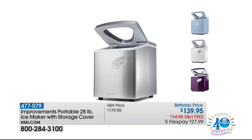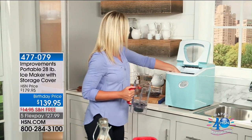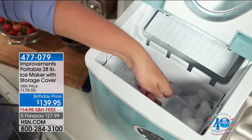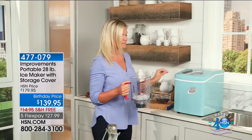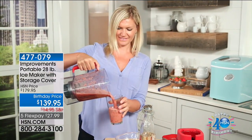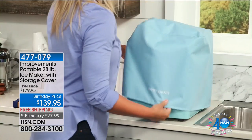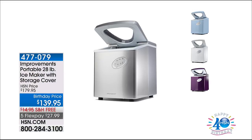Our biggest selling item of our birthday month has been this ice maker. It's basically 12 by 15 by 15 inches and can make over 28 pounds of ice in a 24-hour period. Every six minutes it's going to give you beautiful ice. We have the black and the red still available — red might be quite limited. $27.99, and it does include the cover. How was your 4th of July get-together? Was it well stocked with ice?